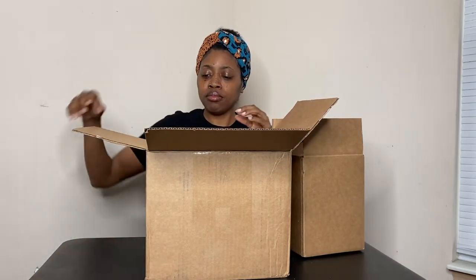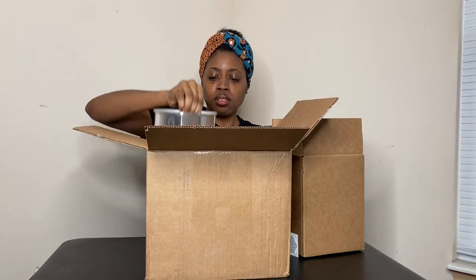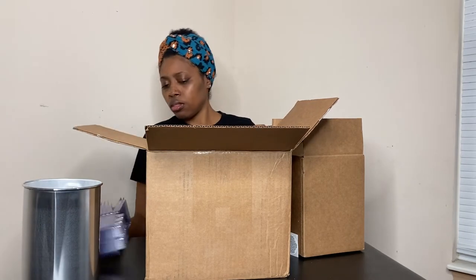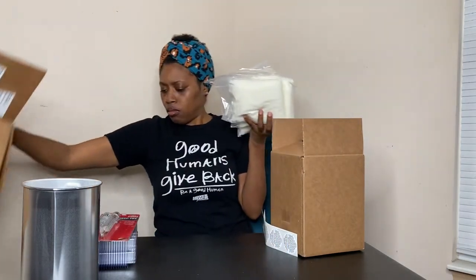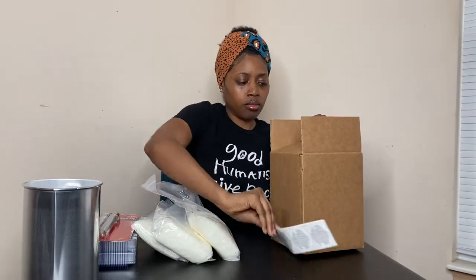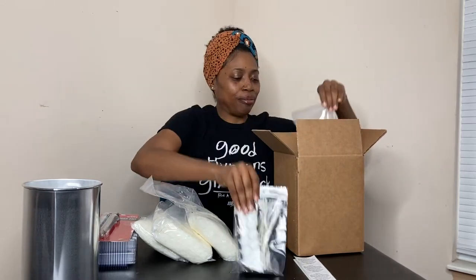I forgot to mention in the video that the candle making kit was on sale and it cost me $64.99. The additional eucalyptus oil cost $3.99. The black cherry mallow oil cost $12.39. The tart wax mold was $9.99. The additional warning labels cost $6.25. The extra bow tie cost $0.90, giving a grand total of $127.32.